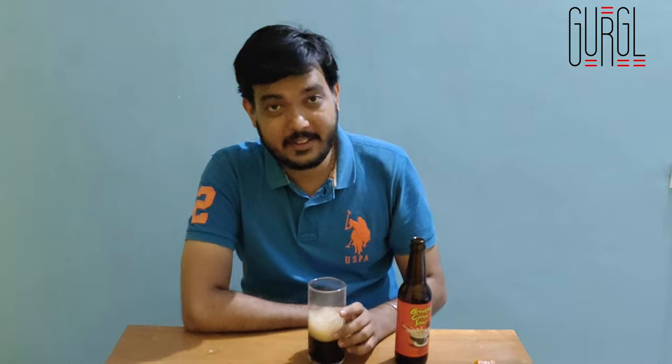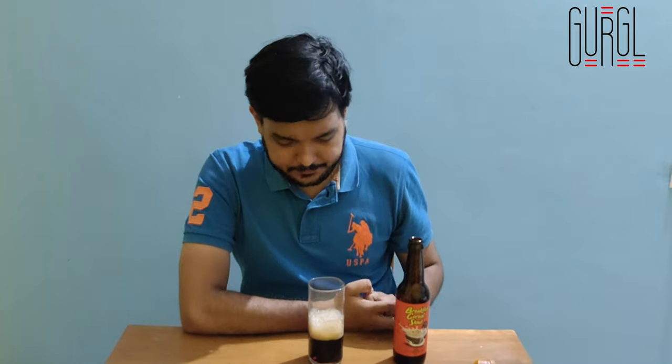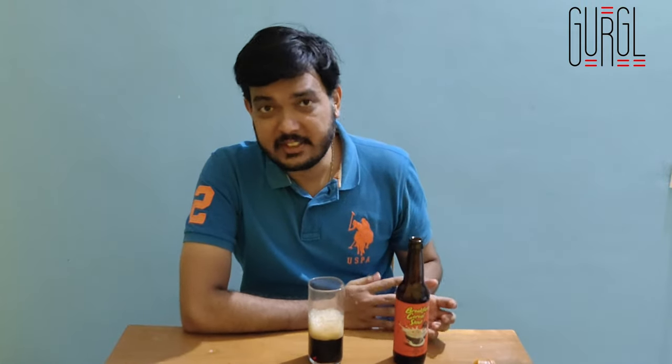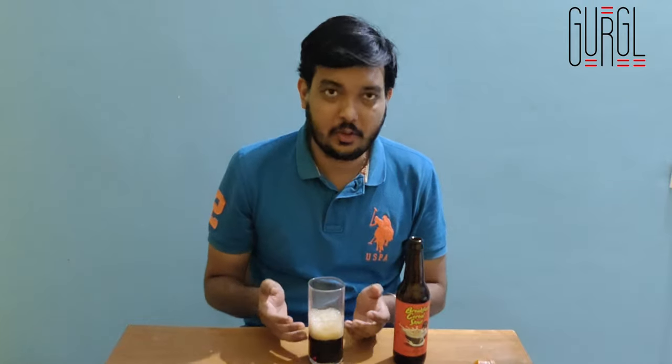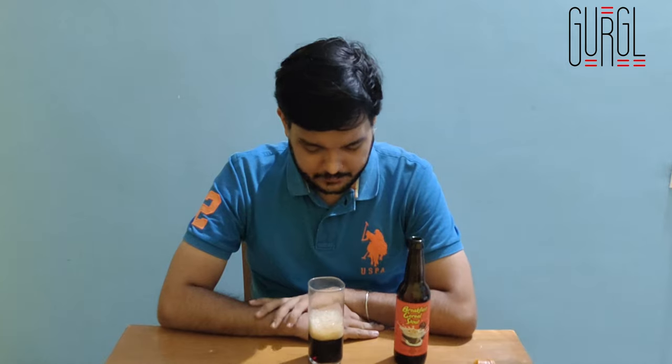Yeah, I can definitely see myself having this. Generally they say you should have stouts in the winter because it has a fuller body and can give you some protection against the cold. But I think you can also have this in the summer — just look at that gorgeous head and the whole combination of having coffee with beer. I think it's really cool. I would definitely have this anytime of the year.